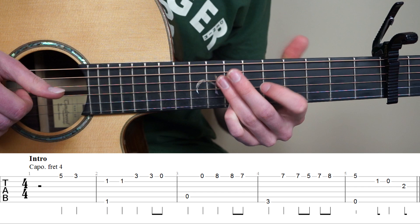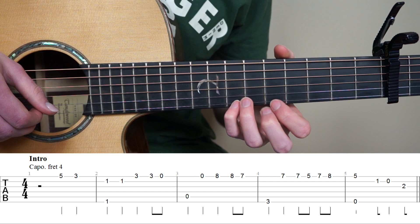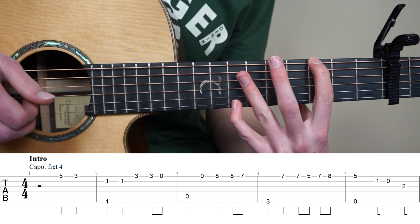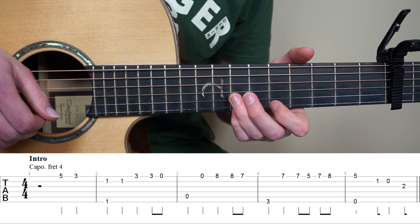And for bar number 4, we're going to keep having our pink finger on the 7th fret, and just add your point finger to the 3rd fret 6th string, and we're going to play it, and then play the 1st string 7th fret, and now we're quickly going to play 7th fret 1st string, we're going to go to the 5th fret, back to the 7th, and then up to the 8th fret.